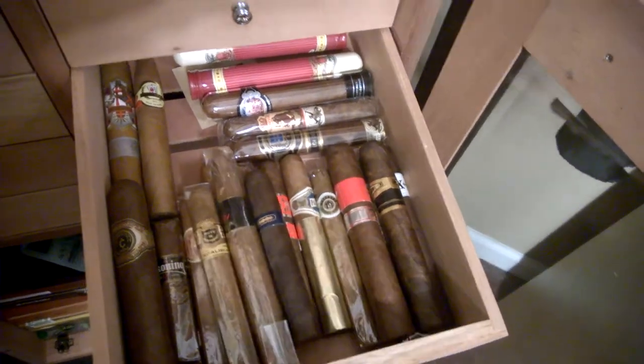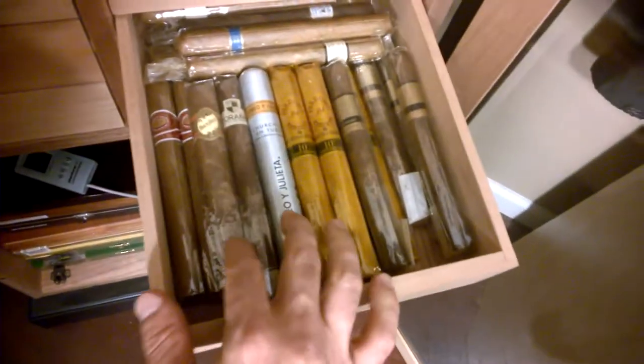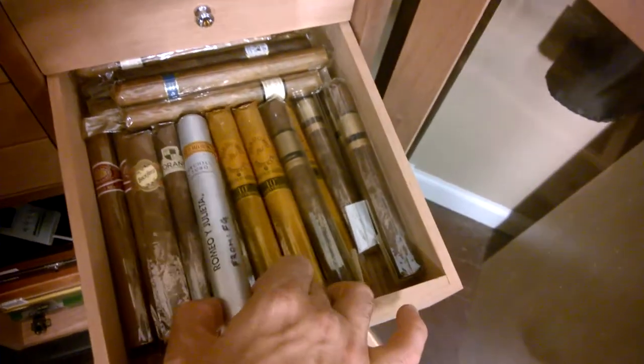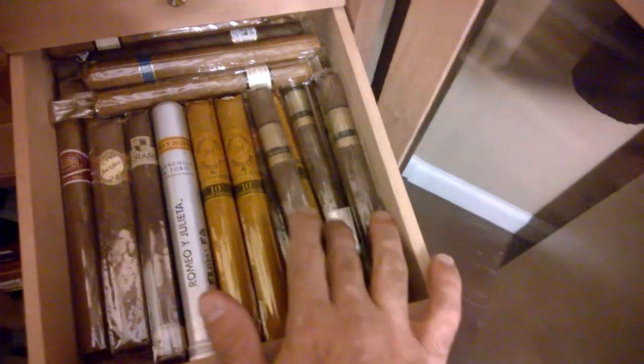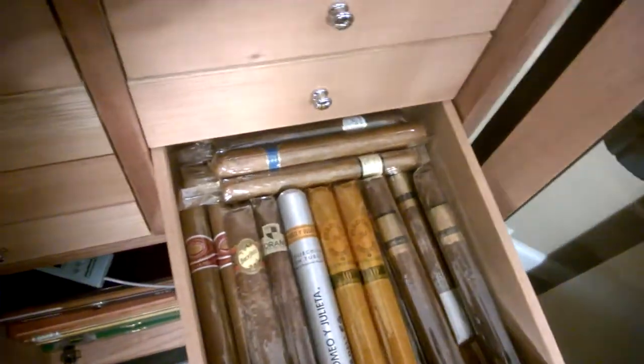I've got nothing in here that's too thrilling, but again, good everyday selection. Got the Romeo and Julieta Reserva Real, Brickhouse, Toraño, Clemenso that I've been aging since 2009. Some Nicaragua selections, some Perdomo champagnes, and some off-brands.